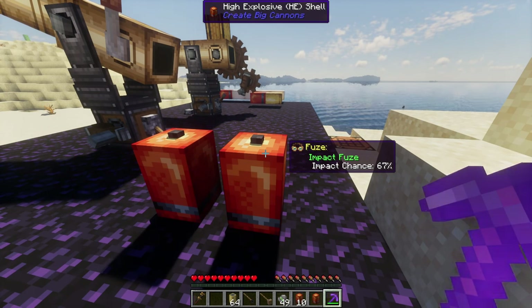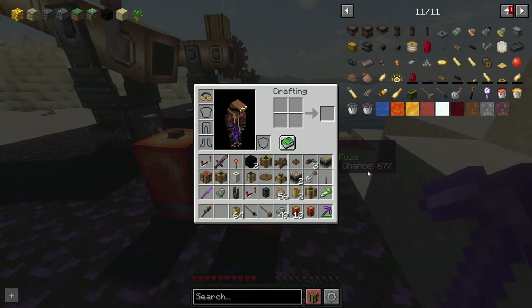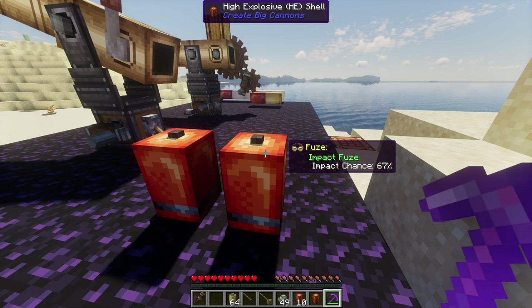High explosive shells need fuses to explode. Otherwise they just hit and act like a dud — basically like solid shot if they don't have a fuse.